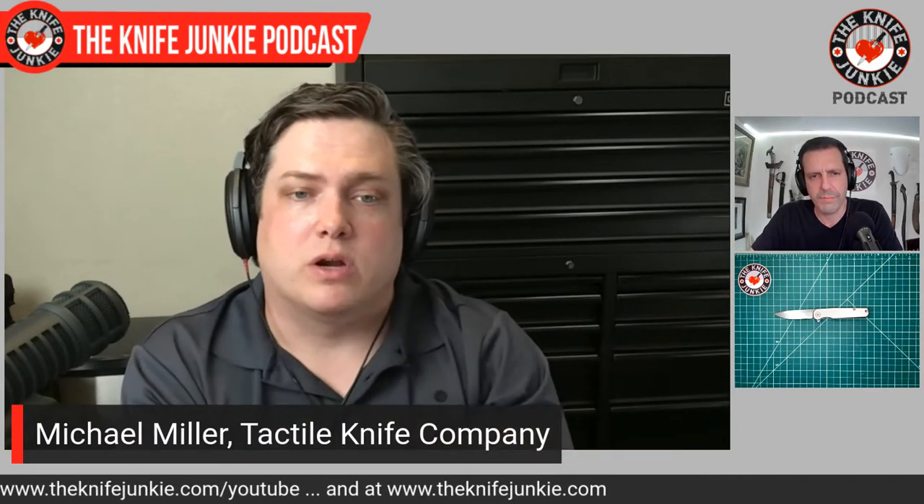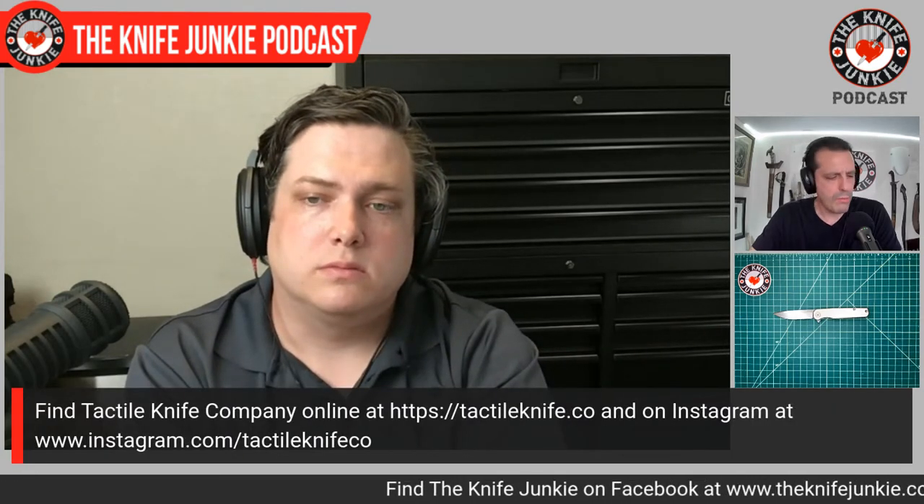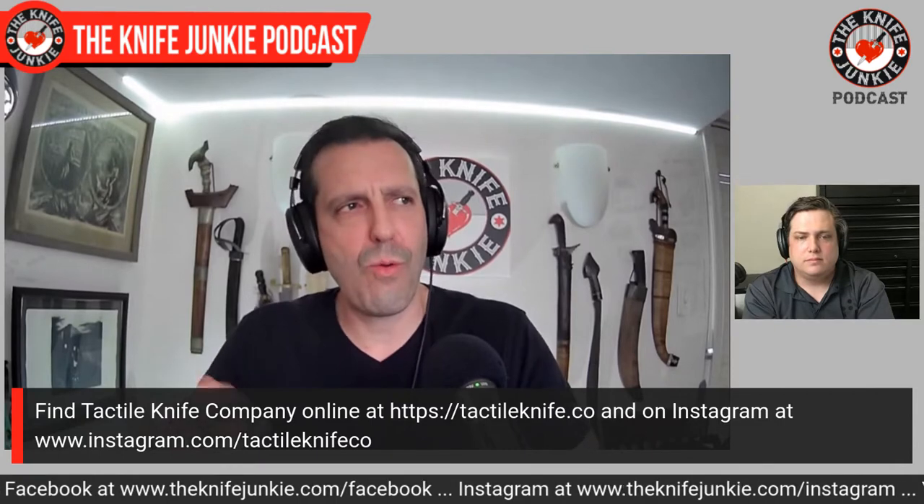Were you surprised by the reception from the knife community and the demand? We knew that we had something whenever we had it prototyped. I brought the first prototype to the California Custom Knife Show — it was hand-ground the night before, put together that night, sharpened by Will, and was in one of our employees' mailboxes for me to pick up on the way to the airport, just in time to bring it to the show. We knew that we had something there.